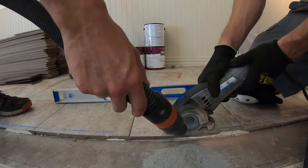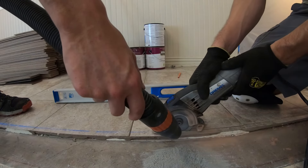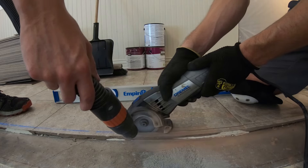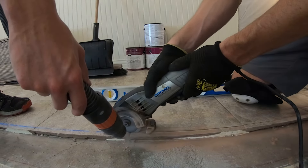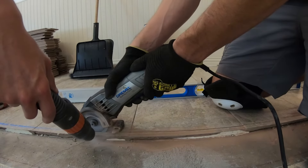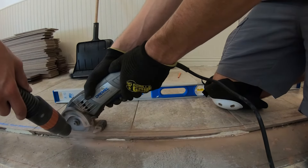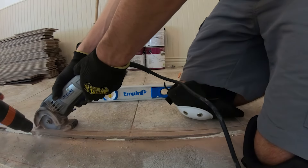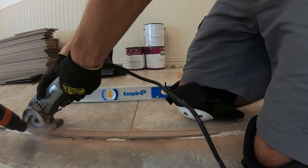I went ahead and held a vacuum, though I'm sure one person could do both if needed. It cut pretty smoothly — one blade didn't take but a few minutes, and the vacuum kept it relatively dust free, which is always nice.